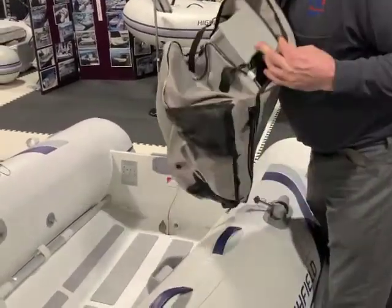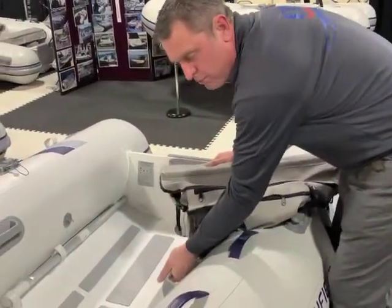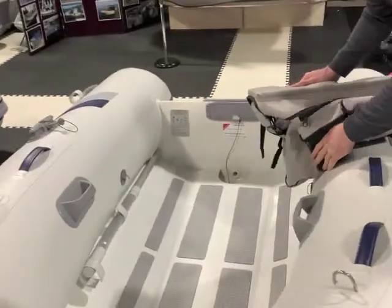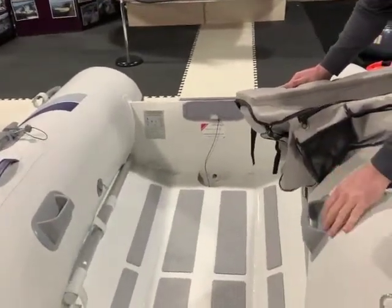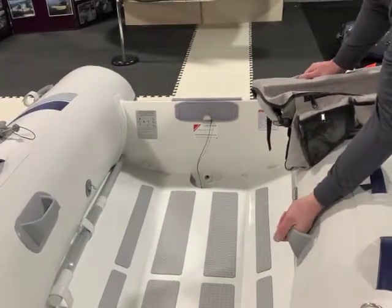It has a padded seat bag as standard equipment. It sits on molded grab handles — not on a piece of seat belt webbing, not on a piece of PVC. It is very durable.